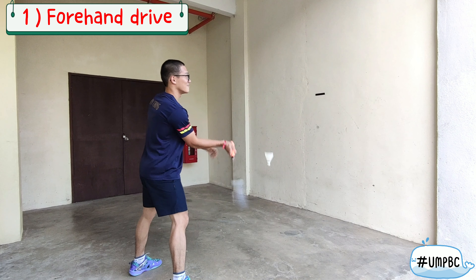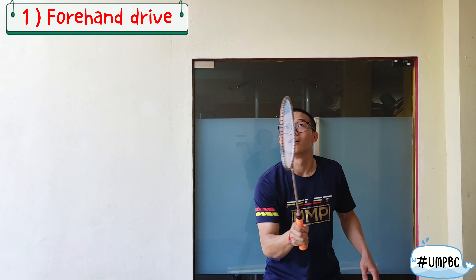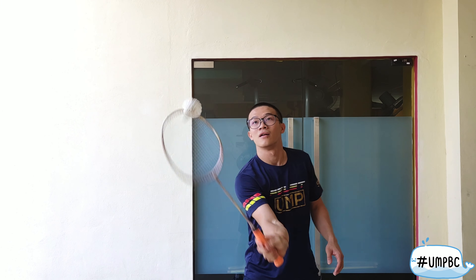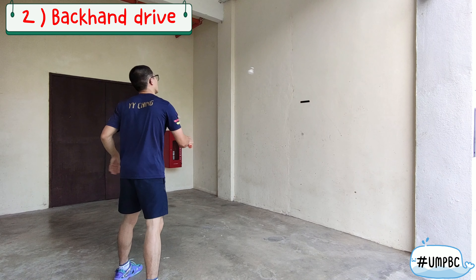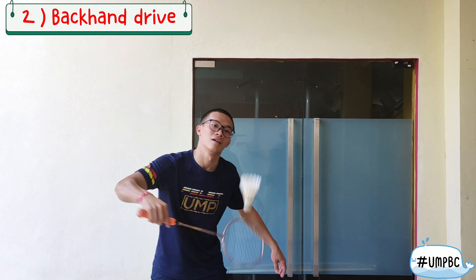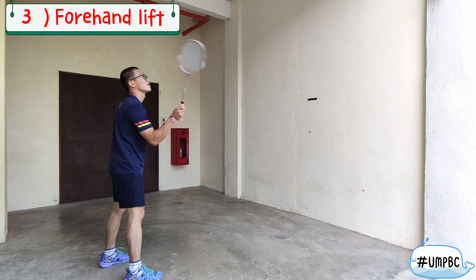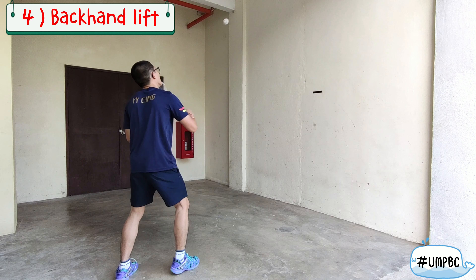First is the forehand drive. Next is the backhand drive. Third, you can do the forehand lift. And then the backhand lift.